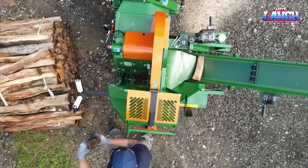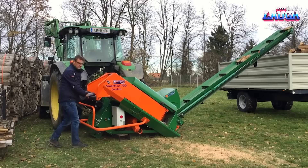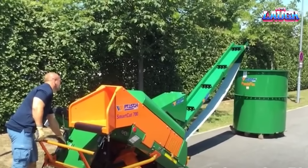The result: freshly cut firewood ready for storage or transportation. Driven by a 30-horsepower diesel engine, the Smart Cut 700 encompasses all you need in a firewood cutting machine — safety, power, and efficiency. It stops operation if the operator isn't present, ensuring safety always comes first. For firewood production, the Posh Smart Cut 700 is indeed your go-to choice.